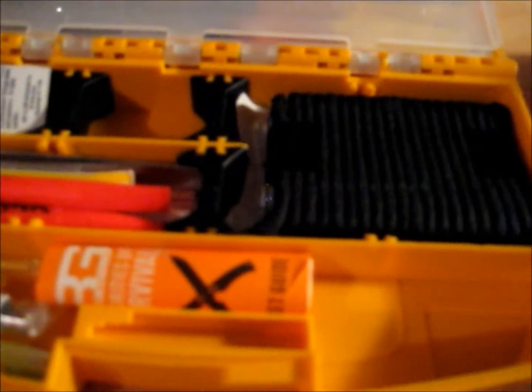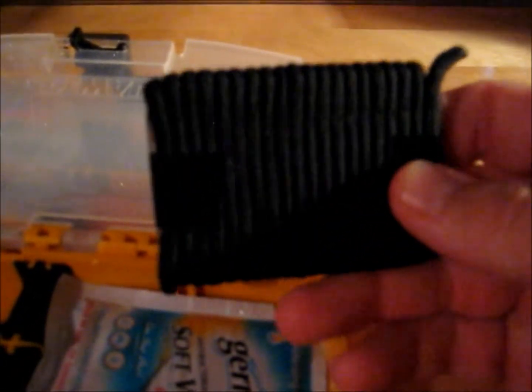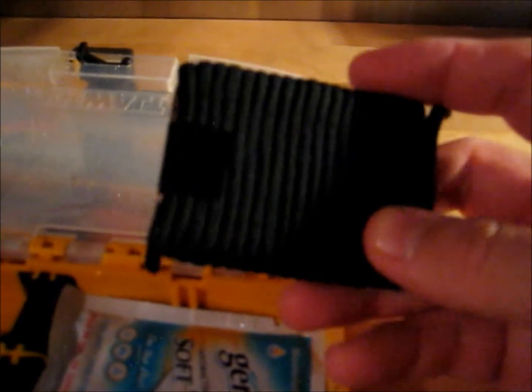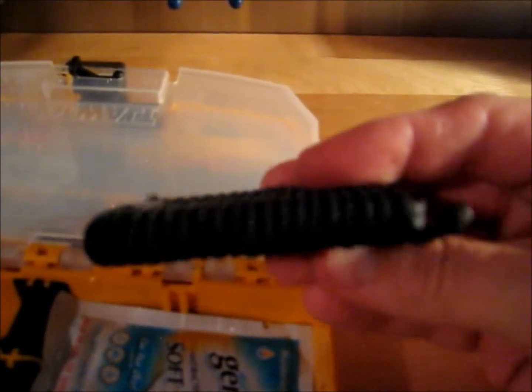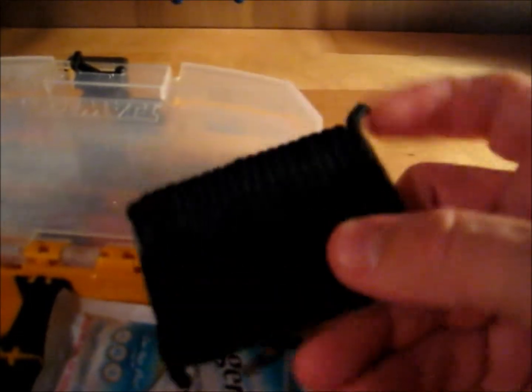I've got an actual signaling mirror that has been wrapped with paracord and secured with duct tape. I can't remember the exact yardage of paracord wrapped around it, but it's quite enough to get most jobs done that I can foresee.